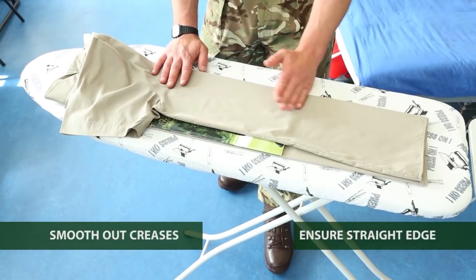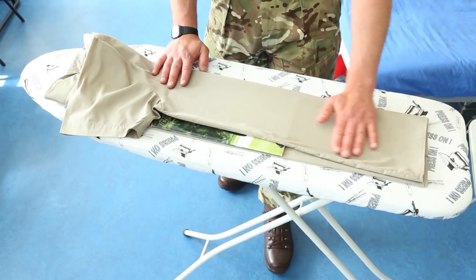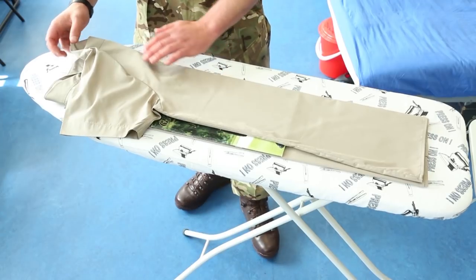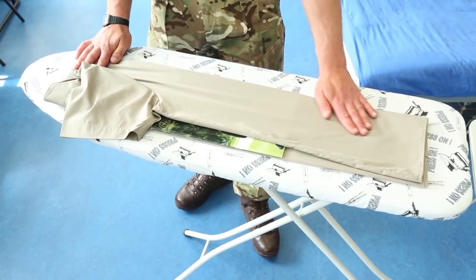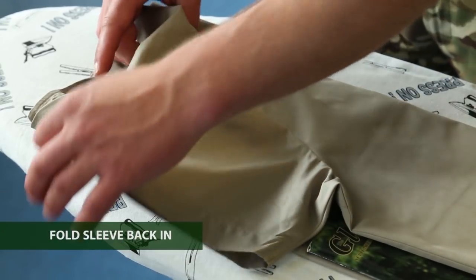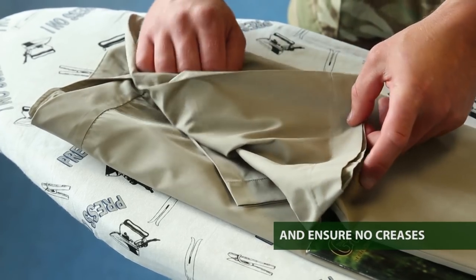Use your hands to straighten out all the edges, making sure there are no folds in the material. Then, exactly the same as before, take the sleeve, fold it back in on itself, and pull the material tight so it doesn't form any creases.